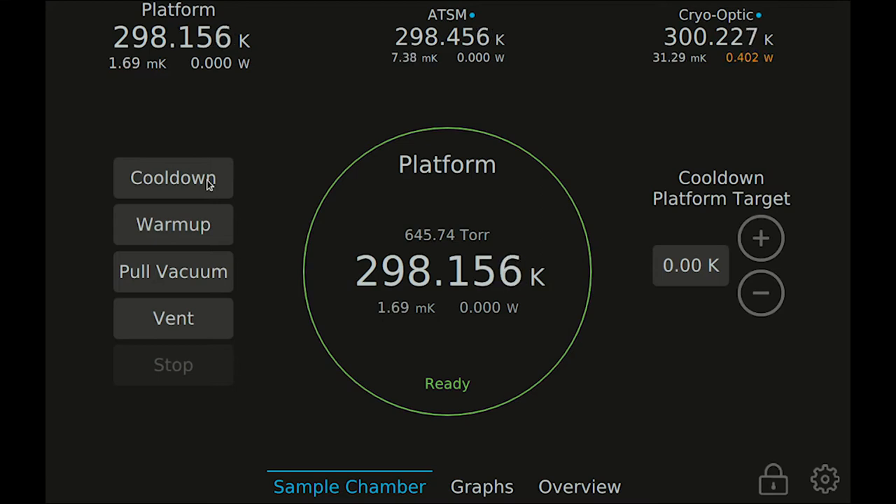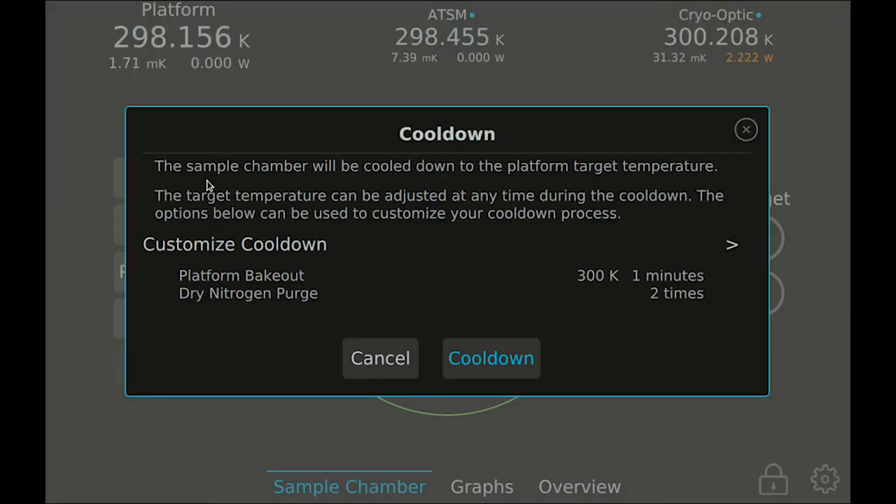Press the cool-down button to bring up the options for customizing the cool-down. This screen shows the current value of each setting. The system remembers the values used in the most recent cool-down. To review or change these settings, press customize cool-down.